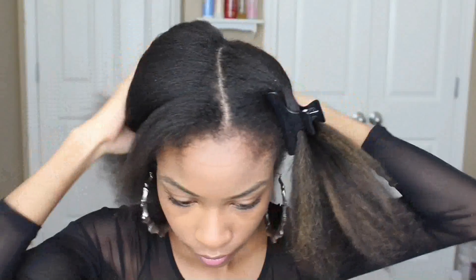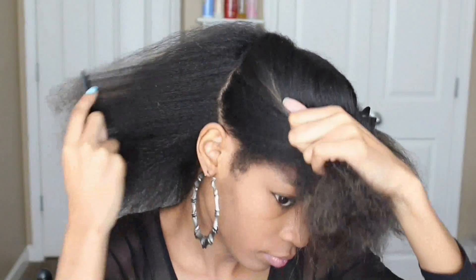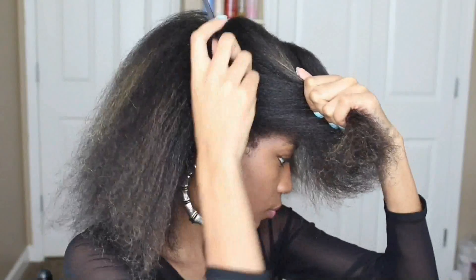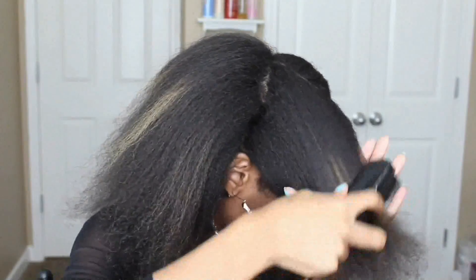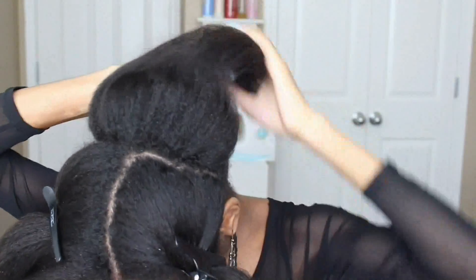Foundation is key and the braid pattern is going to be everything for this wig. I'm separating my hair into two large sections split straight down the middle because I will be having a middle part. I'm just going to detangle everything and make sure it's ready for me to start braiding.